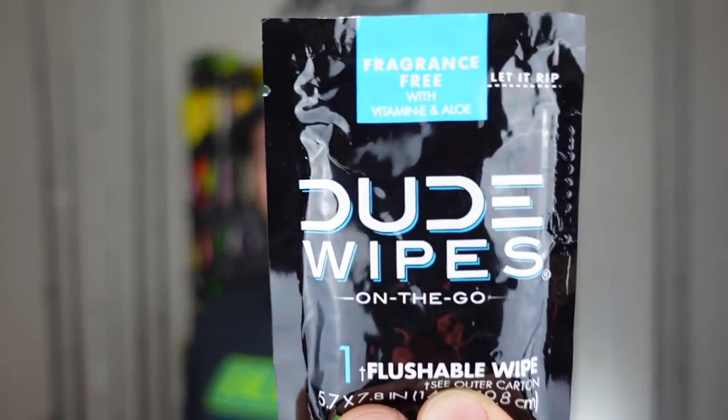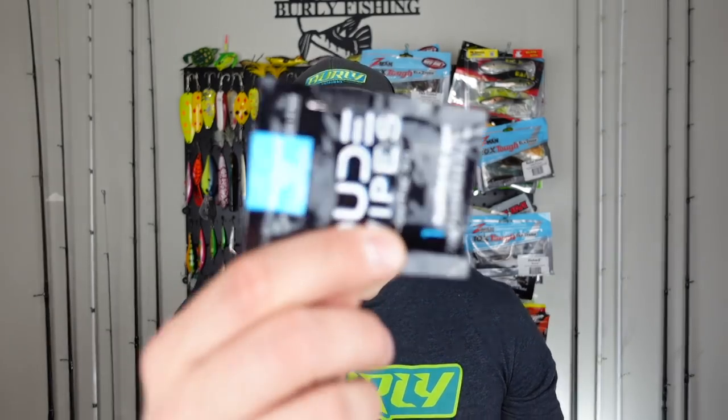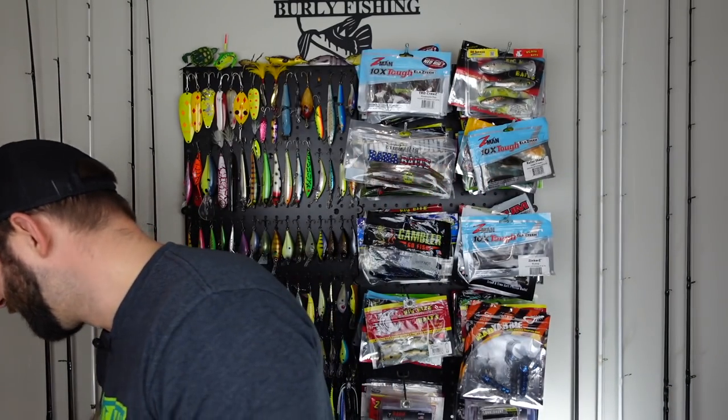Then we get one Dude Wipes — a flushable wipe. Is this like a portable shower? I'll put it in my tackle bag. So if Paul says I stink next time we're out fishing, I'll whip out my Dude Wipes. Recap on this box so far: the dude wipe, the hook keeper tool, the Rip Knocker, and we've got three more — two bags of plastics and one more bait. Plus M&Ms, which makes it worth it, and the little skull toy.